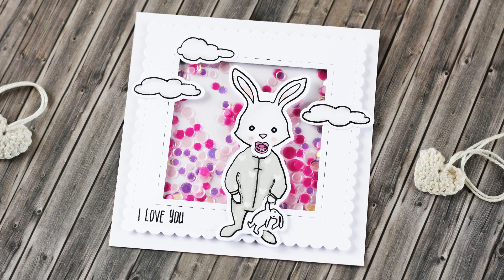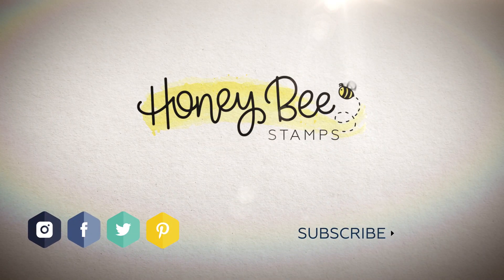I hope that you will try either technique — a shaker card or paper piecing. I love both of them and I think they're really fun. Thank you so much for watching. I will list all the supplies below in the description so make sure you check it out. See you next time — bye bye!